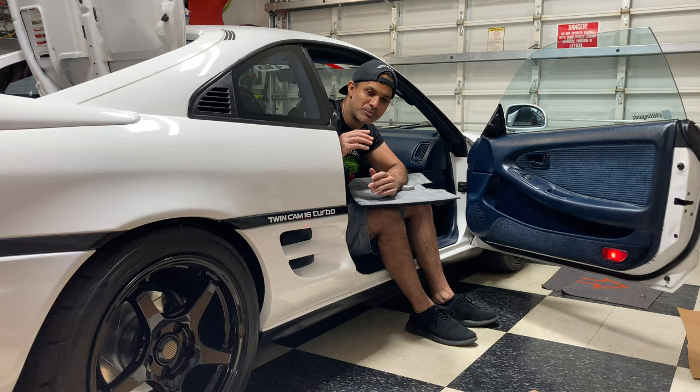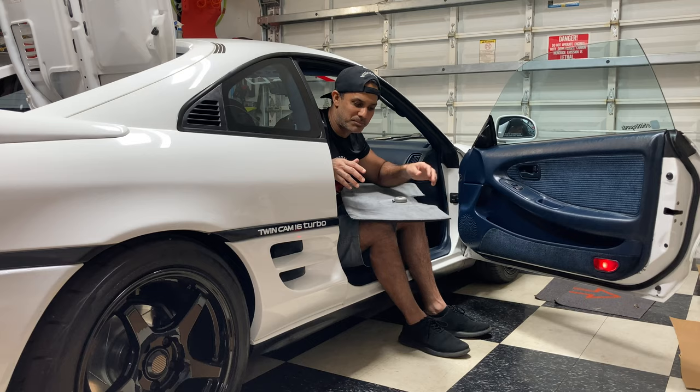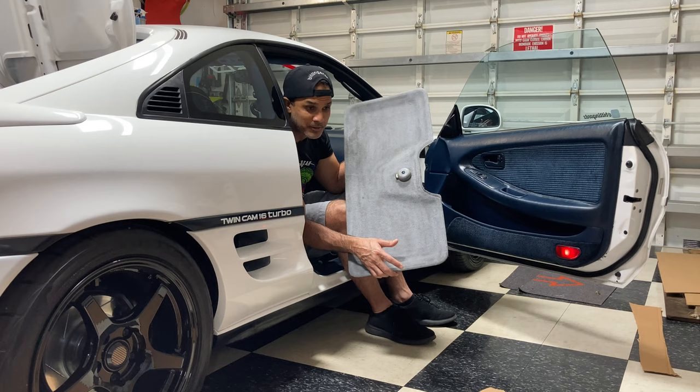Today I have the 93 MR2 and we're doing some work. We're using the 93 MR2 to do some work for the 91. I have the 91 outside, but I can't be bothered to bring it in and out. Since both cars are the same, we're going to use the 93 to build a sunroof shield for the 91. When I got that car, I never got a shield and these are very hard to find. And if you do find them, they're crazy expensive. So I'm going to try to make something that will work.